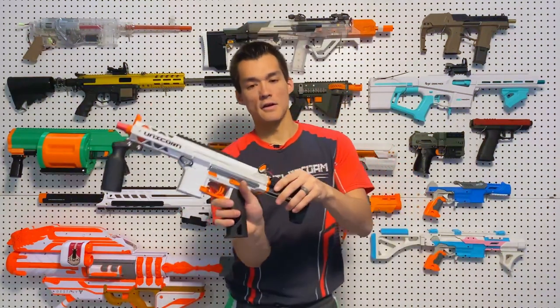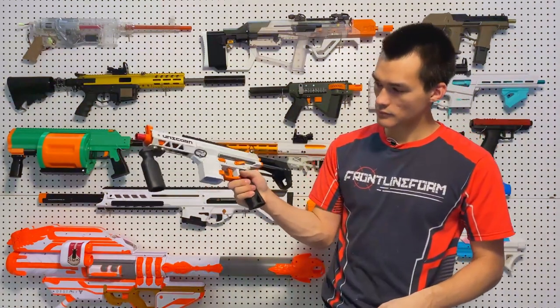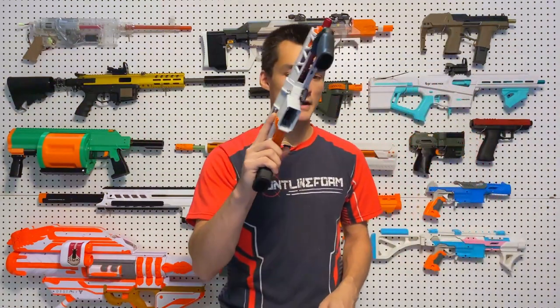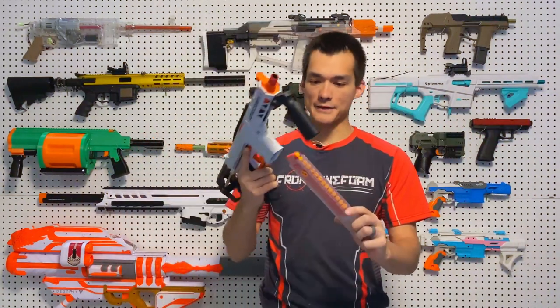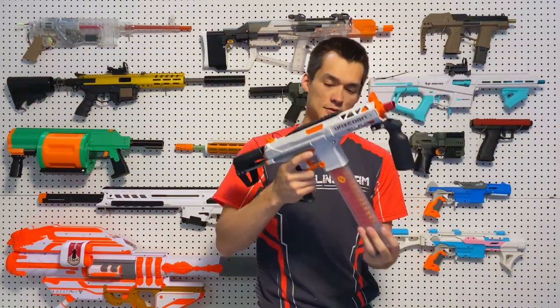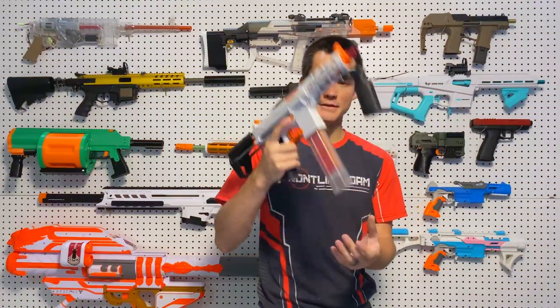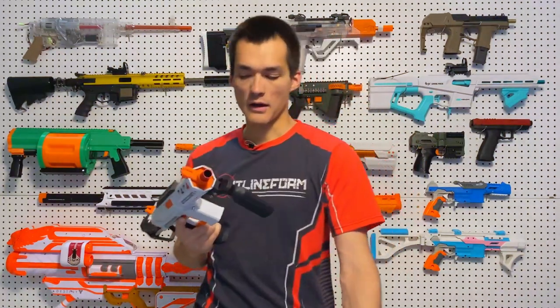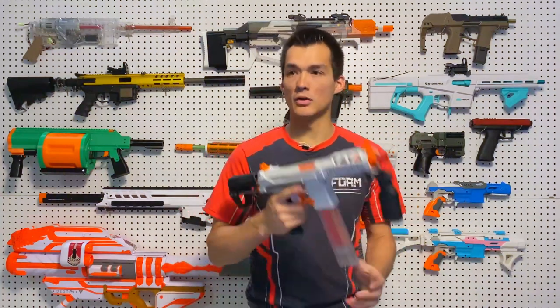It also has a safety — a right-handed safety for right-handed users on the side — and it has a button mag release. It is compatible with Worker straight Talon magazines in a similar shape and size. With that button release, it's a little tight with the Talon mags, while the magazine it came with is a little bit looser, but it can still gravity drop.